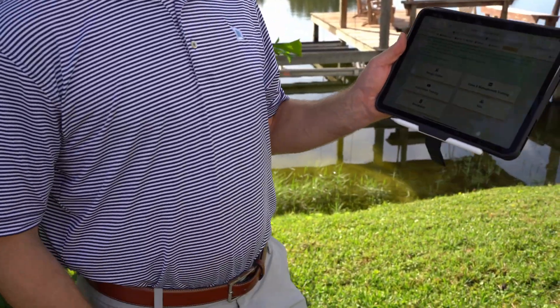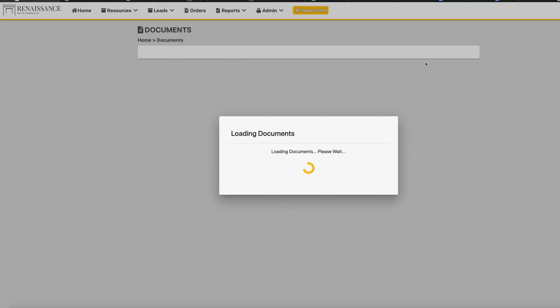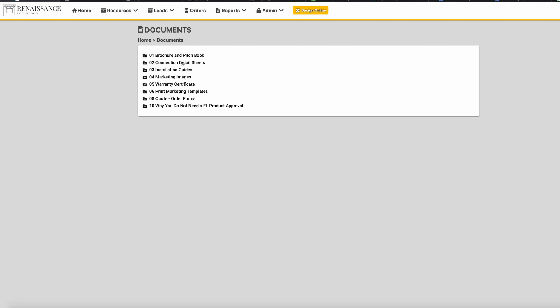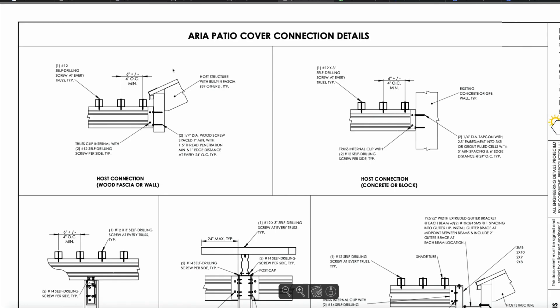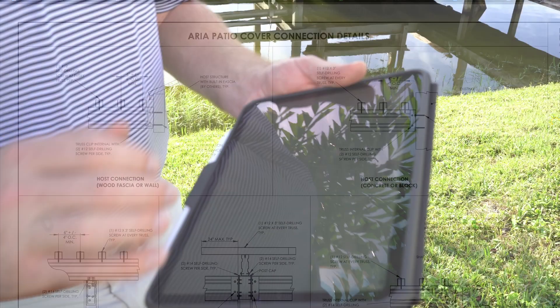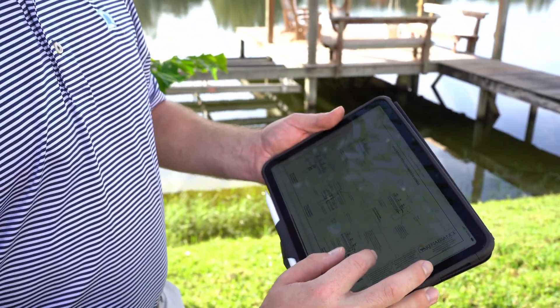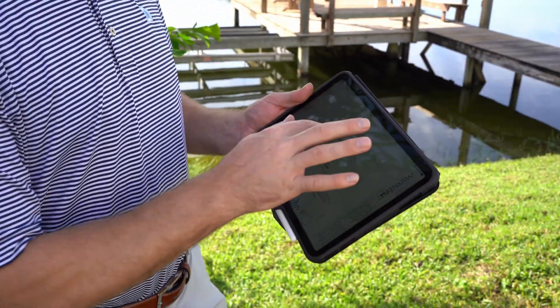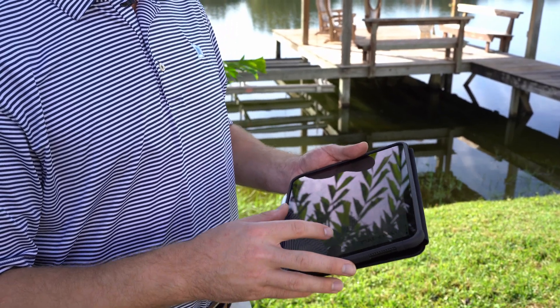To access documents digitally, go to the contractors portal and click Documents. In the Documents tab there is a file called Master Engineering Samples. Since we're building an Aria, click Renaissance Standard Connection Details and Aria. Once that loads, you can see all the connection details to the house wall. Since we're going against CMU block, find the host connection detail that says Concrete or Block — that's how we'll attach the trusses directly to the house wall.